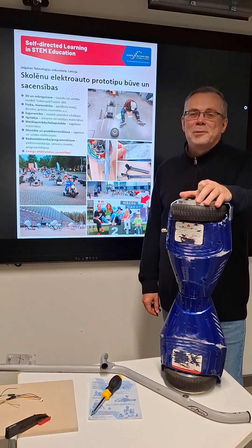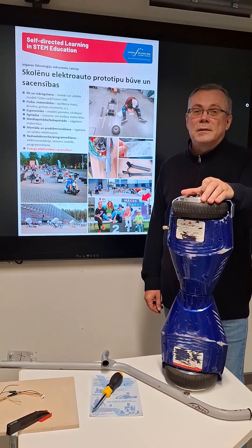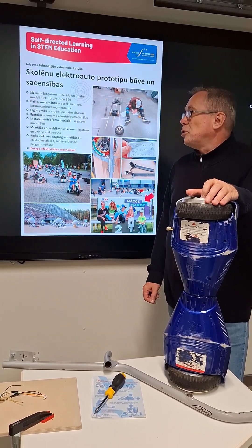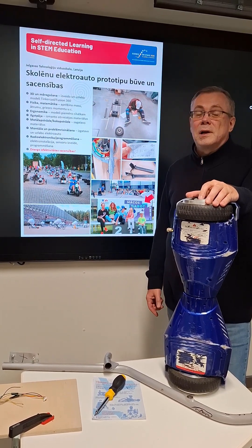Hi! It's all about how to build your first electric car and how to compete. To build it, it requires 3D modeling, basics of physics and mathematics, ergonomics, sustainability, programming, and much more.